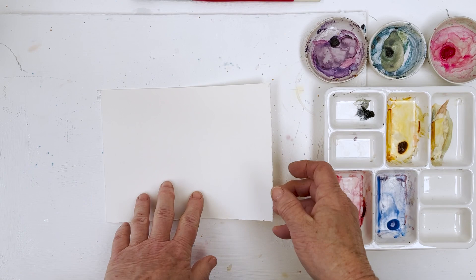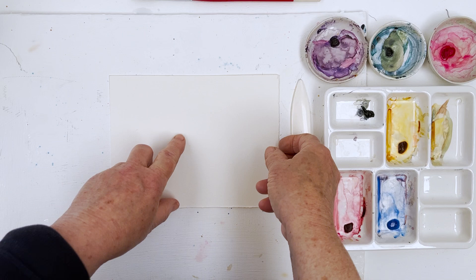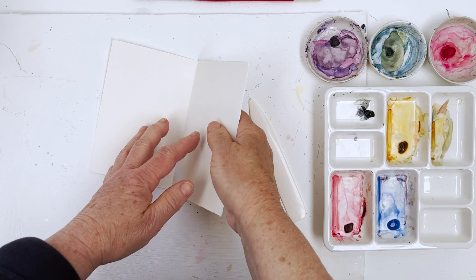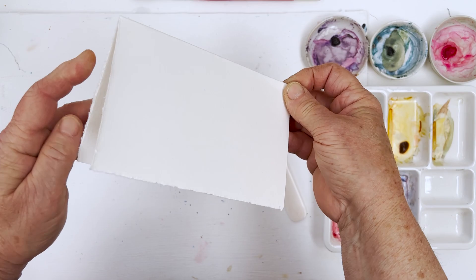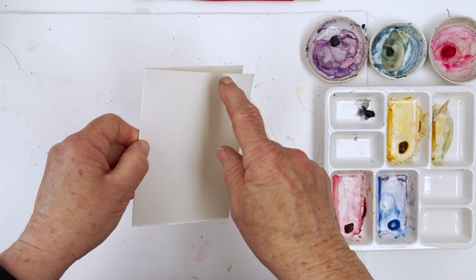I'll find the bone folder — there it is. If you want to, you can use a ruler and score here before you fold, but I don't think we need to for something as ordinary as this. What I normally do is fold it, press it with the bone folder, then turn it the other way around so you get a nicer edge. That makes that the outside of the card.